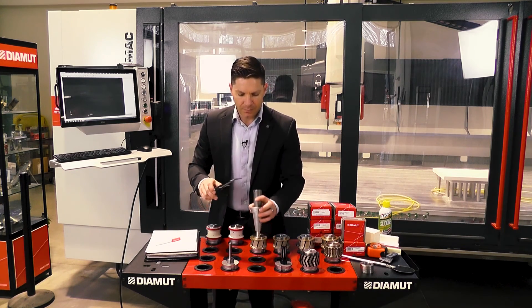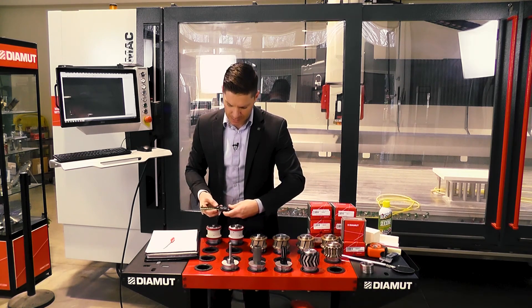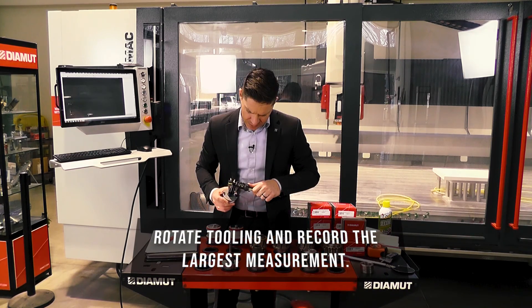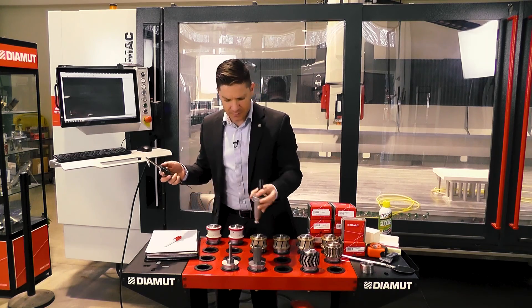On our core bit, we're at 34 and change, so we're going to put this at 35. Our height is at 69.5. For our finger bit, we're at 21.7mm. You want to check all the way around to see what your largest diameter is. We'll also check the depth — 70.3.